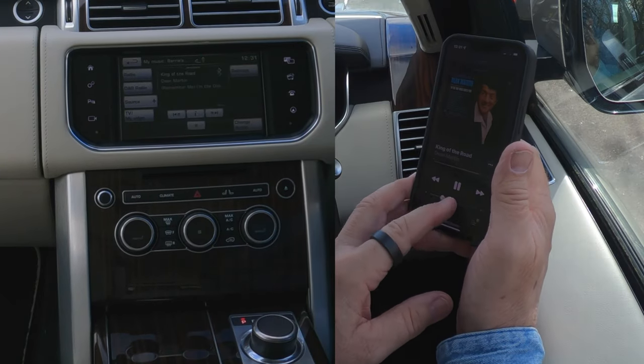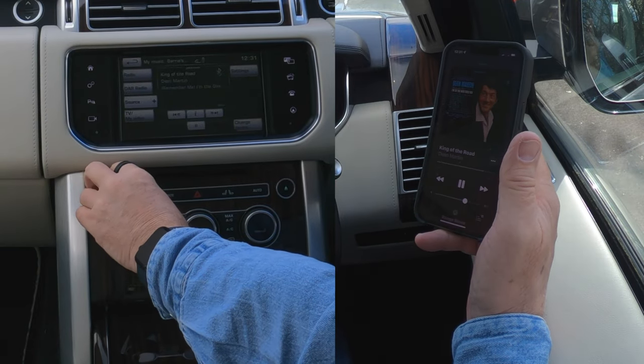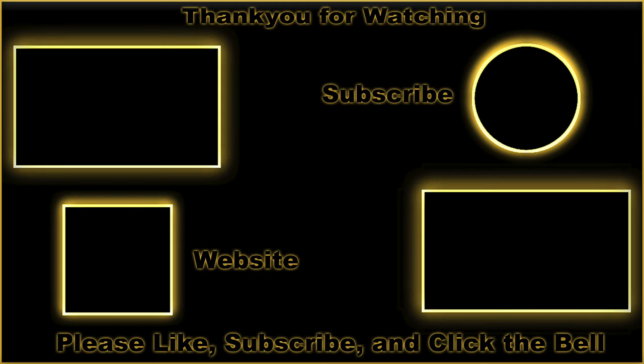So I'm going to turn this up and then turn this up. That's it — that's how you play music.